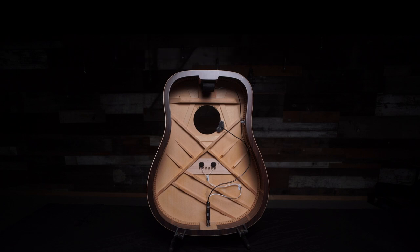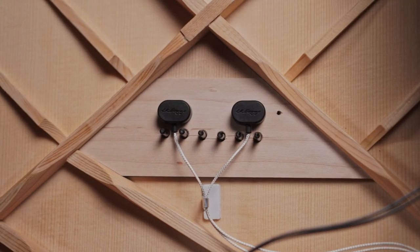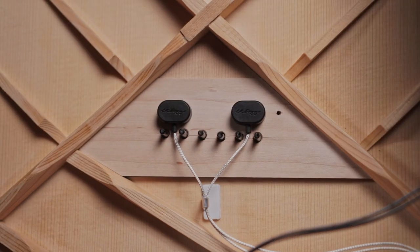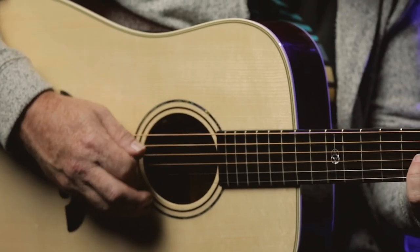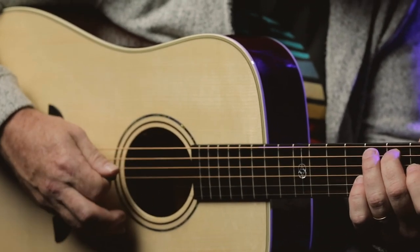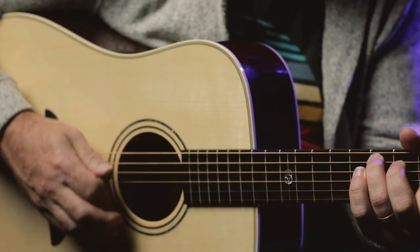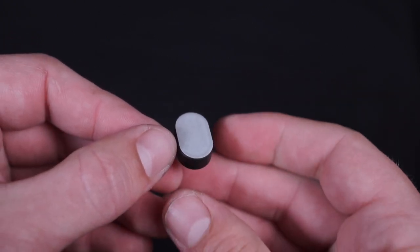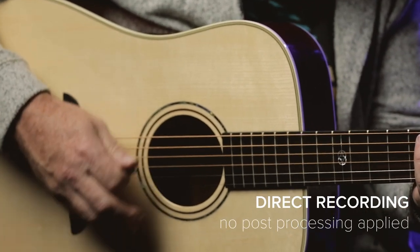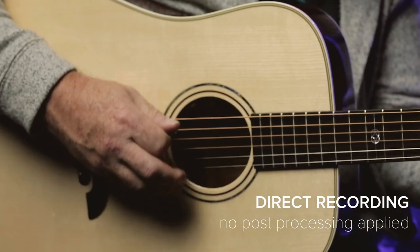Hi-Fi uses our brand new proprietary contact sensors that install on the bridge plate of the guitar to provide an accurate representation of the instrument in feel, frequency response, and string balance. With a simplified no-glue installation, you can capture the authentic, high-fidelity tone of your guitar without causing irreversible damage to the bridge plate.